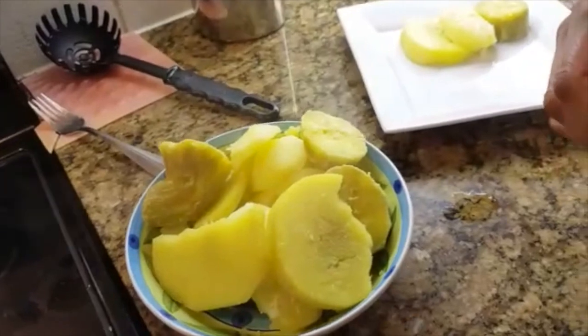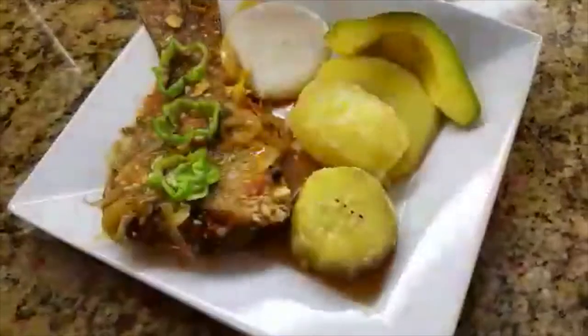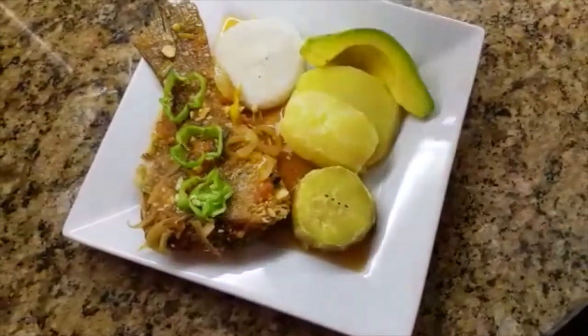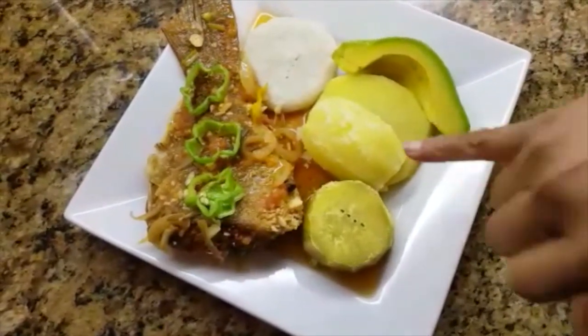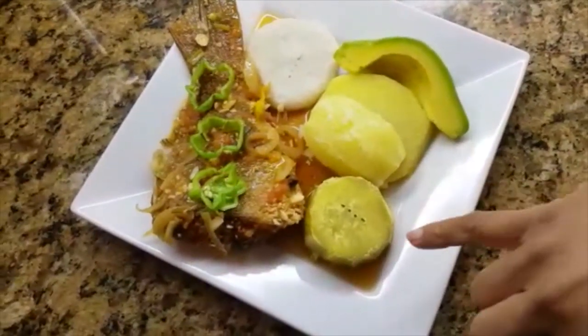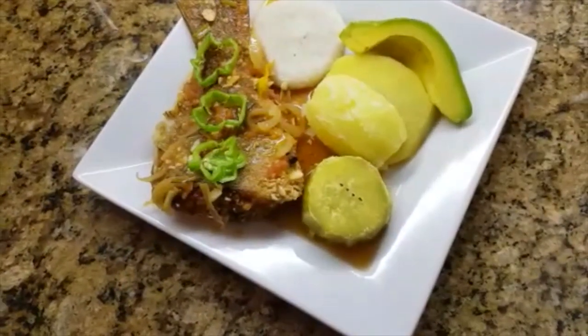So this is my meal. I'll be plating it and you'll see what it looks like. This is the entire meal — I only put one dumpling, added avocado, my yellow yam, my sweet potato, my Irish potato, and my brown stew fish.